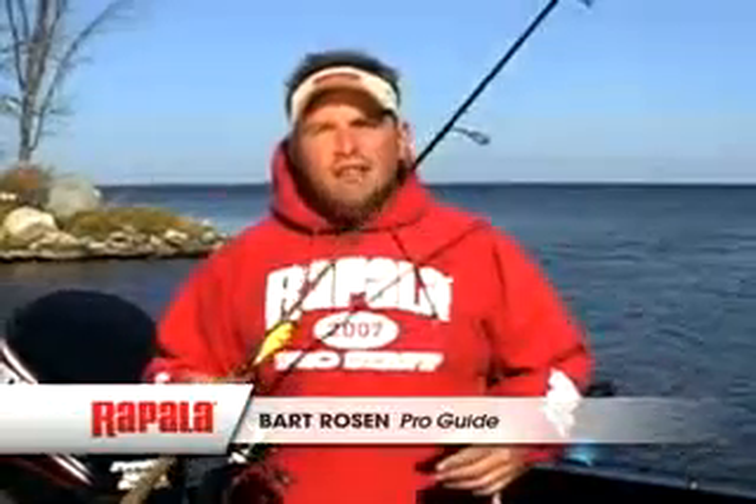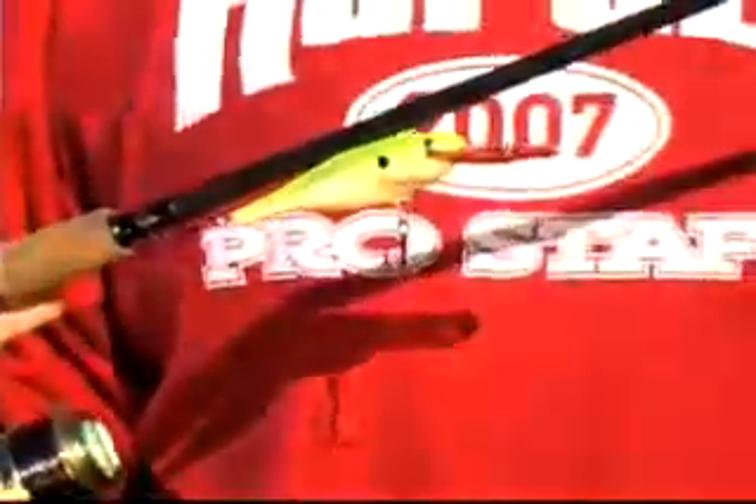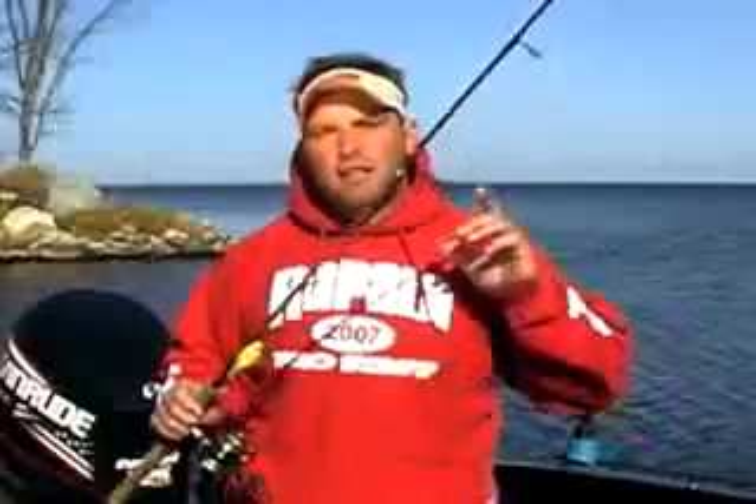Hi, I'm Bart Rosen and welcome to Rapala How To TV. Today we're casting crankbaits. We're focusing in on one in particular, the Rapala Shadrap, one of the best baits out there for catching fish. We're going to go through a few different techniques to help you work this bait and make your fishing more effective. Come on, let's go.